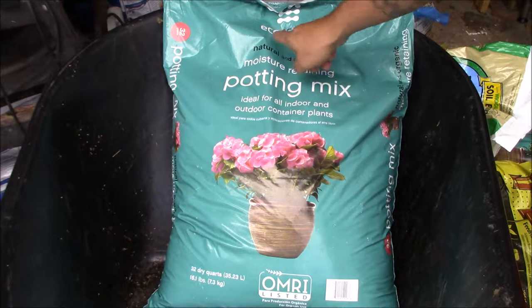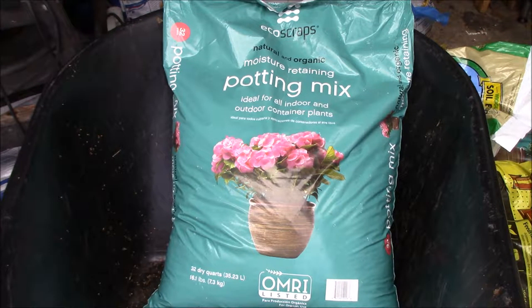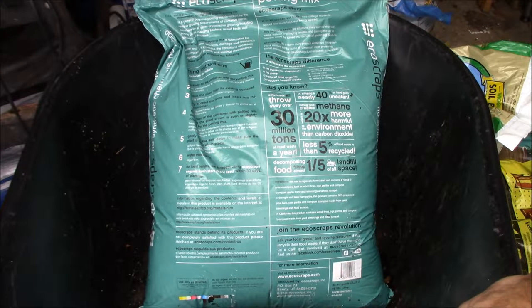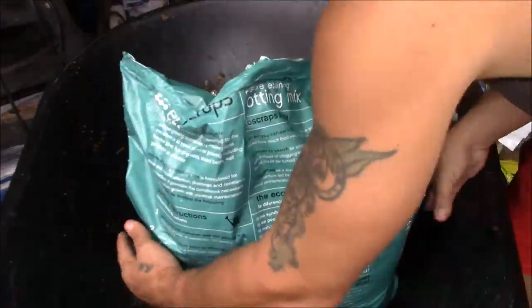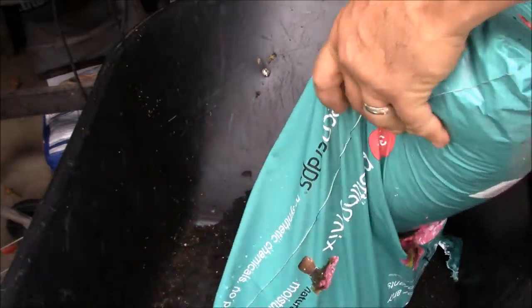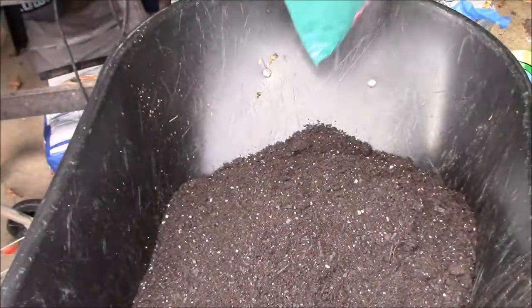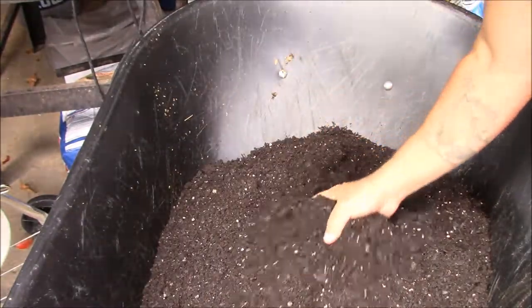The first thing I'm anxious to try is this Eco Scraps Natural and Organic Moisture Retention Potting Mix. This is new to Lowe's, that's where I grabbed it. It's a nice organic mix. The ingredients: this mix is regionally formulated and contains a blend of processed pine bark or wood fines, coir, perlite, and compost made from yard trimmings and food scraps. This is awesome organic material. It actually looks pretty good and smells good too.